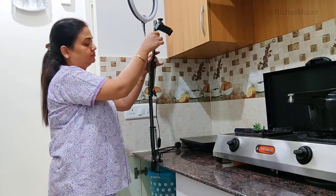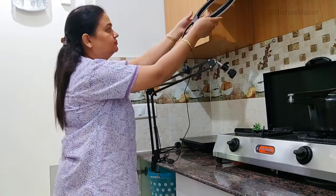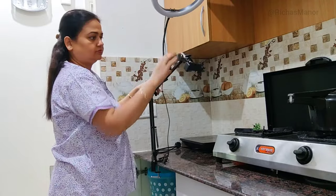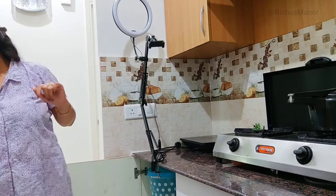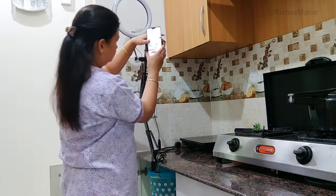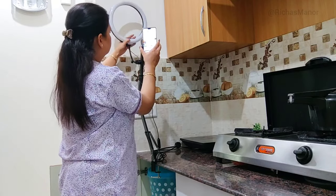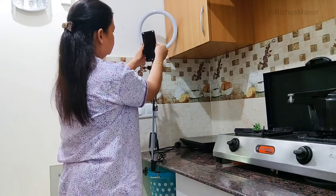हिला कर check करने पर बहुत मज़बूती से लगा है, बिल्कुल भी हिल नहीं रहा। आप आसानी से यहाँ से सामान निकाल सकते हो, door open है। Arm बहुत अच्छे से आगे-पीछे और left-right movement कर रहा है।